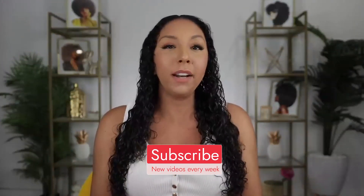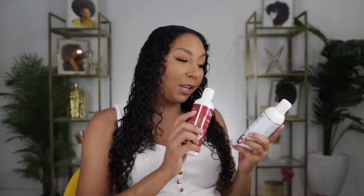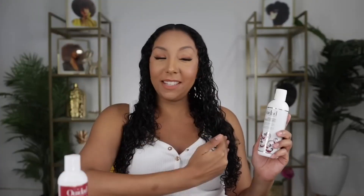Today's video is sponsored by Sally Beauty, so if you like my results, that's where you're going to get these. I actually asked you guys on Instagram what are your best humidity-fighting gels for humid weather, and the new Advanced Climate Control Heat and Humidity Gel Stronger Hold was one of the top answers. So I'm taking your word for it and I'm going to try it out today and do a comparison with their original Heat and Humidity Gel.